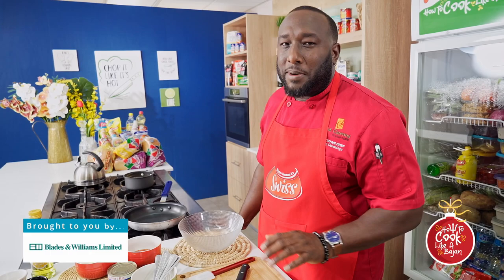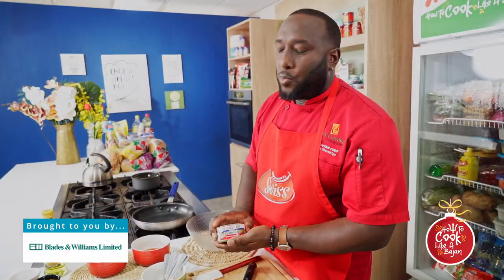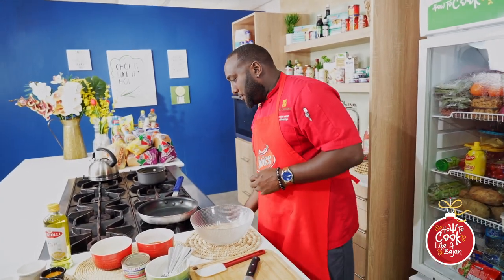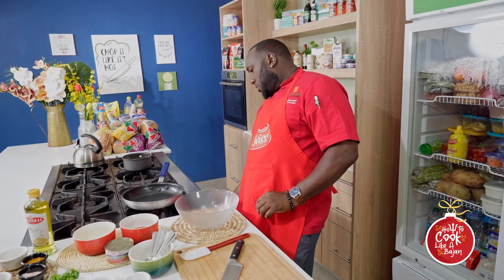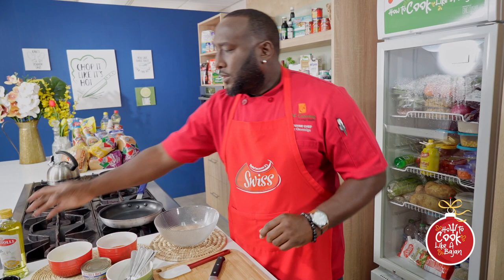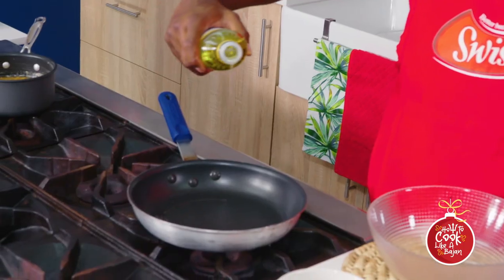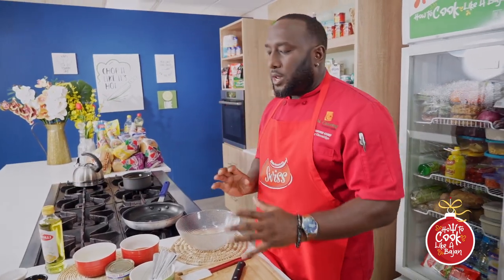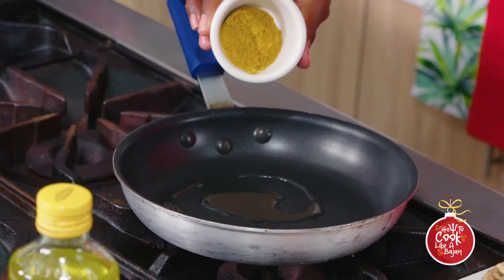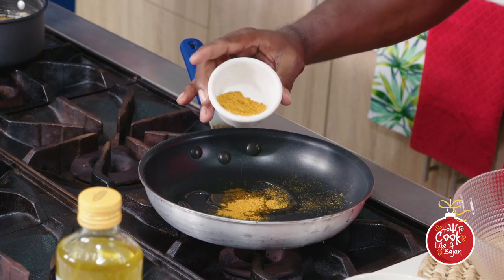Alright guys, it's time for the spicy Caribbean crab salad. The main product is Bumblebee white crab. We're going to get some flame here — good, not too high, nice medium — because we're going to be toasting off the curry and the cumin.